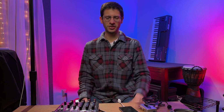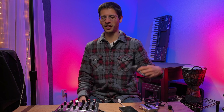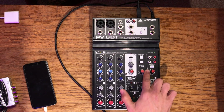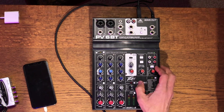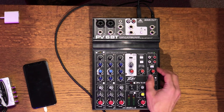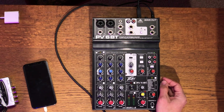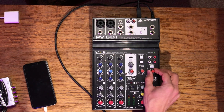We got one phone down, another one to go. For this connection, I'm going to be using the control room output on the PV mixer board — output A, just to keep it simple. There is a toggle button if you want to switch between two kinds of outputs, and there's also a level knob to adjust. I'm going to keep it right at unity gain.